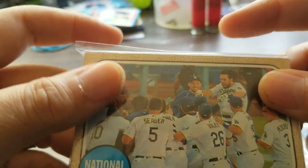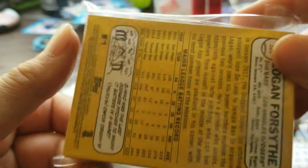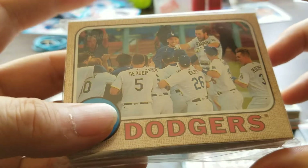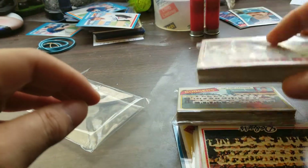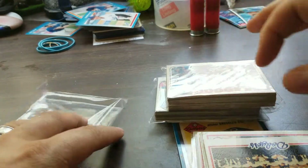And lastly, picked up a 2017 Topps Heritage team set — it's got the high and low numbers. So working on team sets now, in case you haven't noticed, but that's what I picked up today.